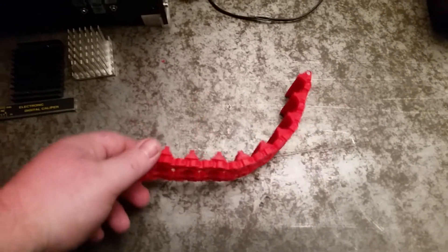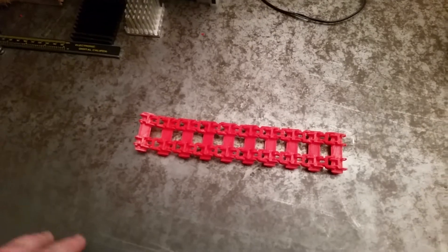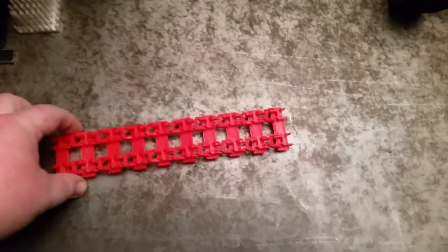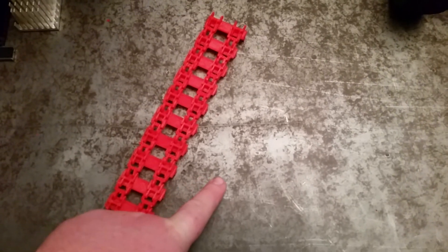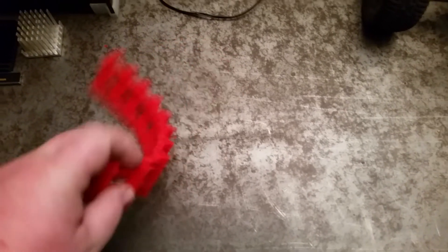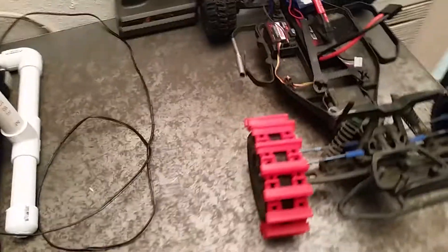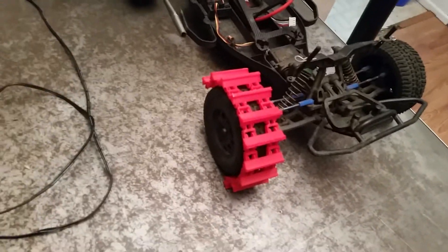I didn't design these tank tracks. I pulled them off of Thingiverse.com. There was a gentleman on there who designed them, but I think he designed them for the big 5T RC car. And I scaled them way down because they were twice the size if not three times bigger. I think for my RC car that would be fine, but since I scaled it down, the ends are pretty brittle. I'm going to finish them and give them a shot — as long as we go slow with them, they should work.